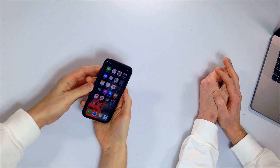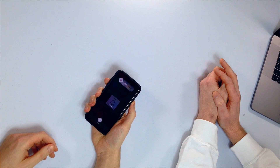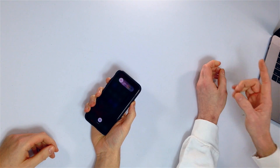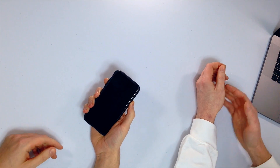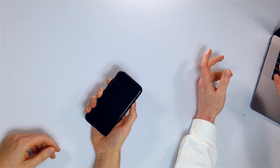I've got the X here. This process is the same for the XS, XR, XS Max, and the iPhone 8 and 8 Plus. Press and release the volume up button, then the volume down button, then press and hold the side button. Just keep holding until the Apple logo reappears on the screen. Your phone will probably shut off, and then the Apple logo will reappear — that's when you can let go.